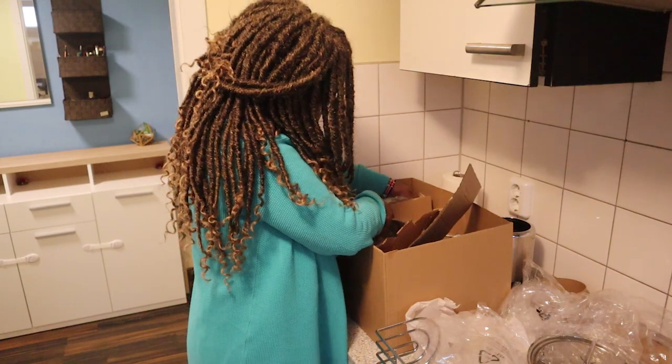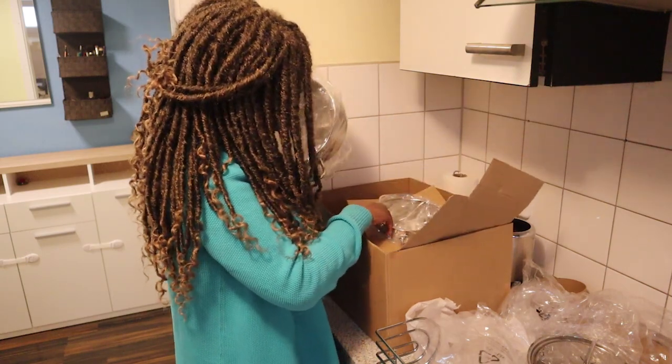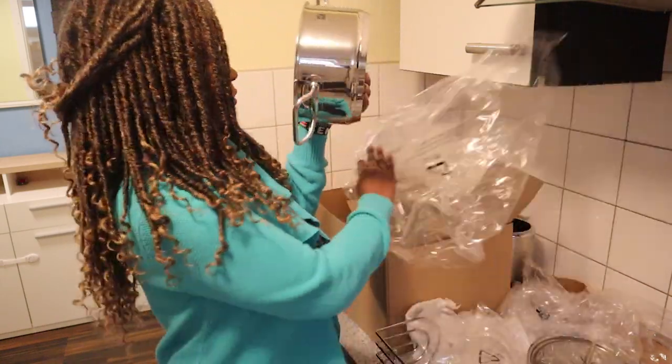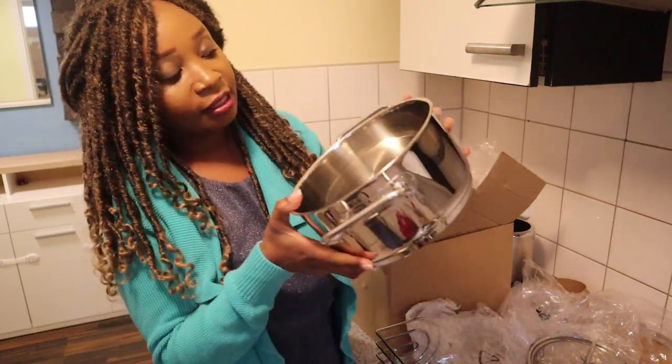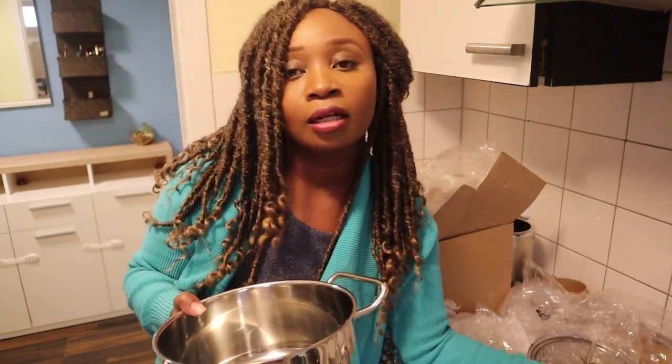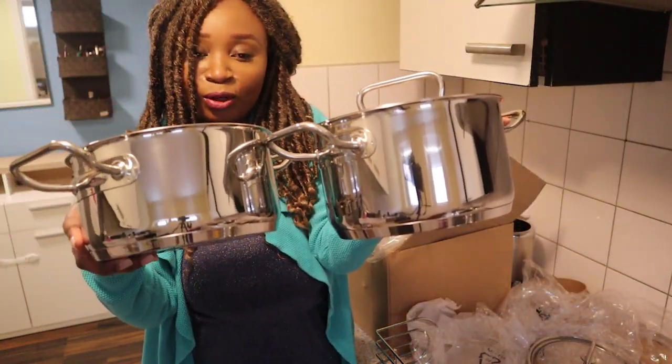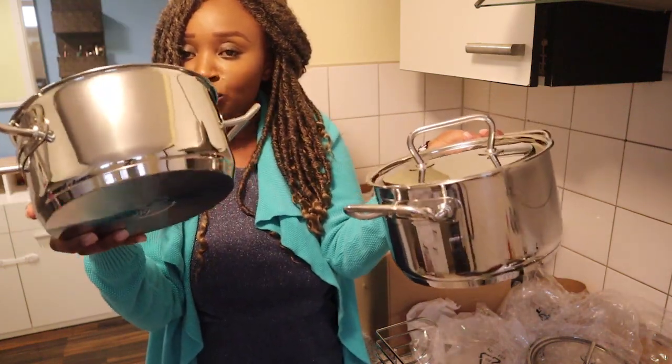Mind you, they are not packed in order — not from smallest to biggest or biggest to smallest, they are all mixed up. So if you see me removing a big pot then a small pot, that's just how they are packed. There's another pot here, and this one is actually smaller than the last — the previous one holds up to 2.5 liters and this one holds up to 2 liters.